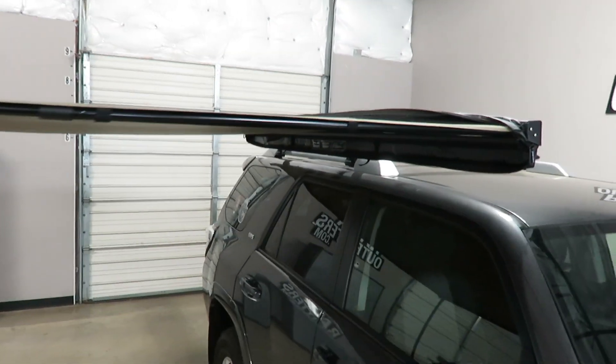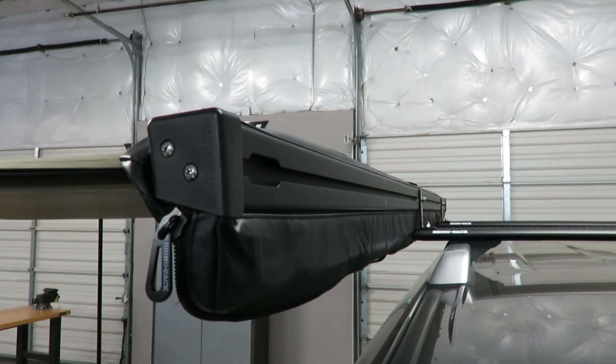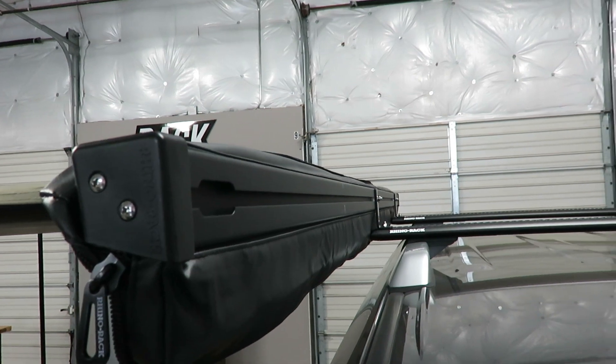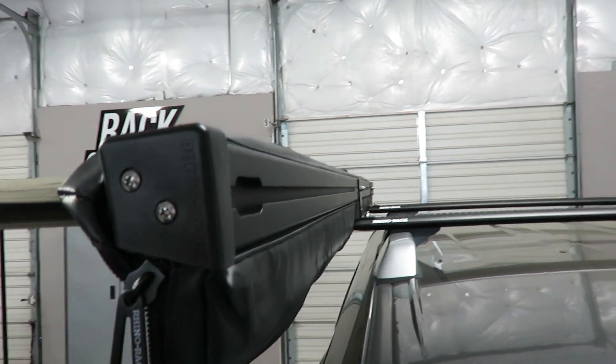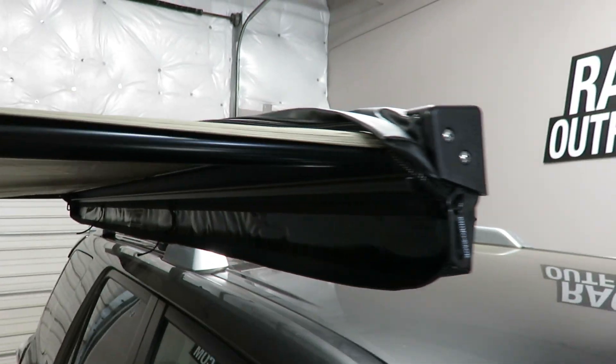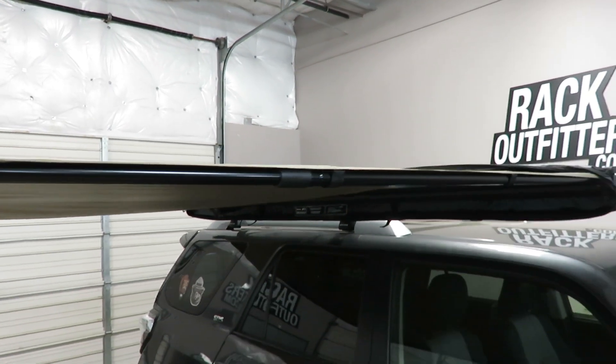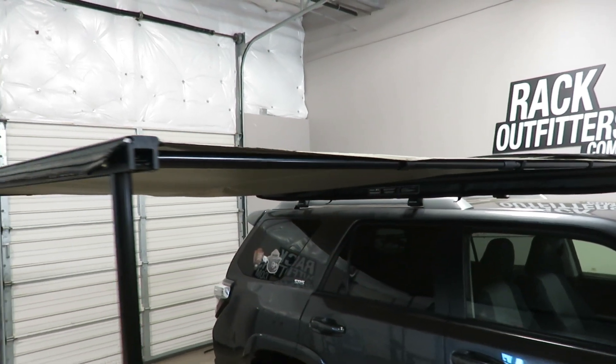It extends from an aluminum base which has variable adjustment in the track on the backside. It attaches to Rhino Rack Vortex load bars, HD load bars, and Rhino Rack Pioneer platforms with the included mounting hardware.